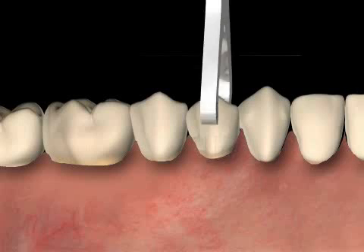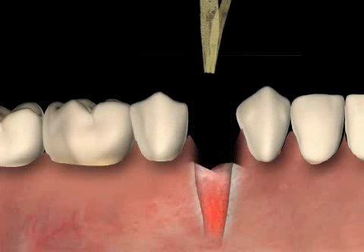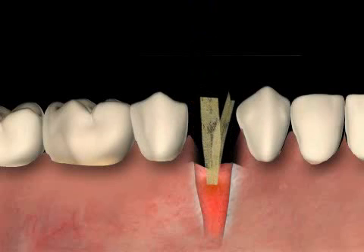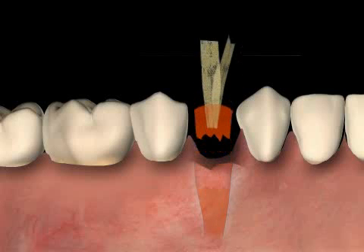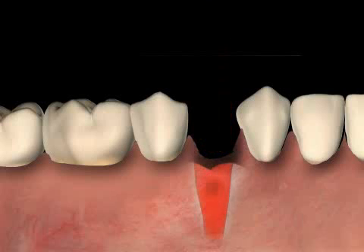During common tooth extractions, a yodoform strip should not be used, because when the strip is removed, it often also removes the coagulated blood which is formed in the tooth. This can result in the wound needing to be reopened, because the coagulated blood is an important wound cover for the bone.